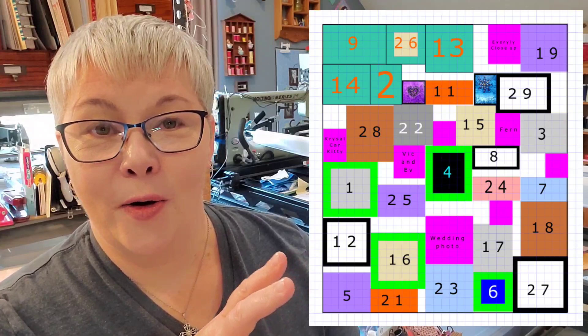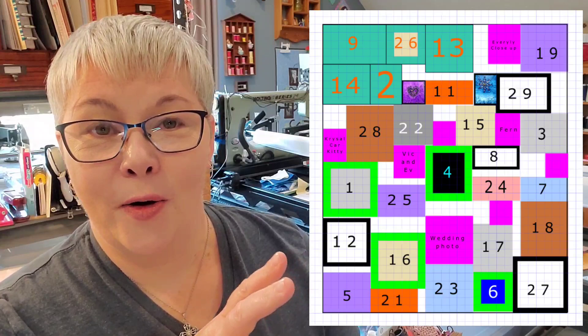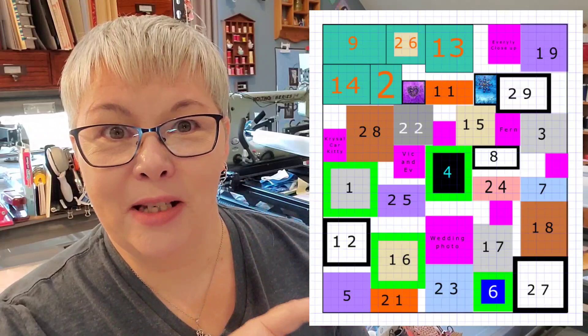These blocks are planned out, already measured, and you'll see I have lots of empty space to do some really fun stuff with her quilt. She's given me the creative liberties to do all kinds of stuff. So this weekend, I worked a little bit.